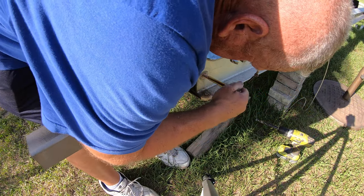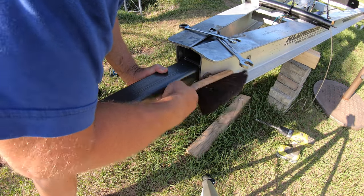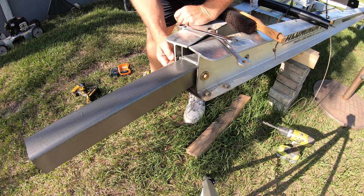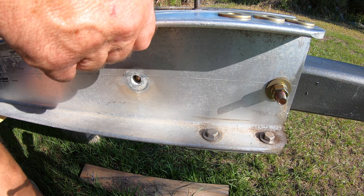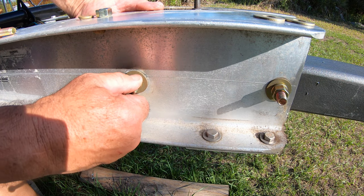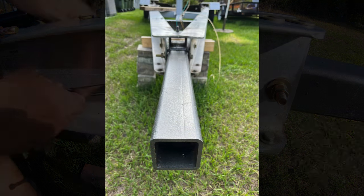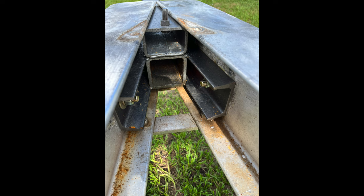I bolted everything together with new 1.5 inch grade 8 bolts. These will have a shear strength of 91,000 pounds per square inch. Once everything was snugged up with a wrench, I used my impact wrench for the final tightening. And this is the finished product when I was done. In the next video I'm going to be installing the brake actuator and the hydraulic lines to the brakes.